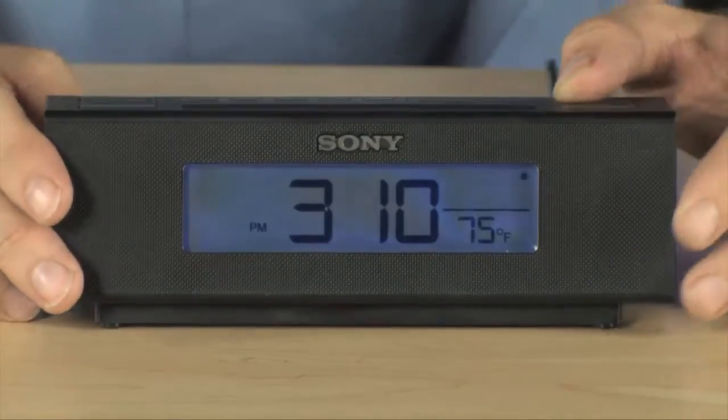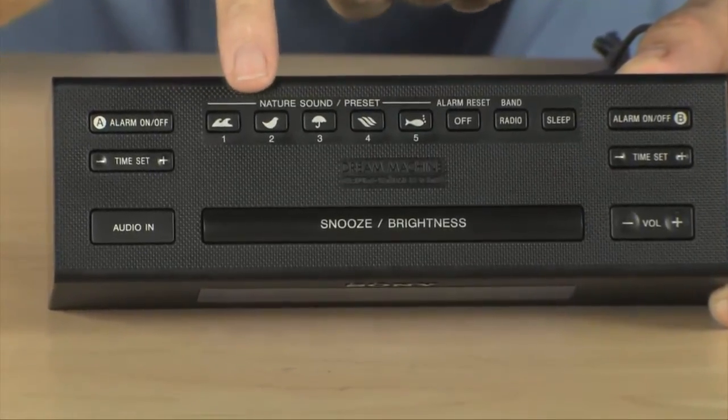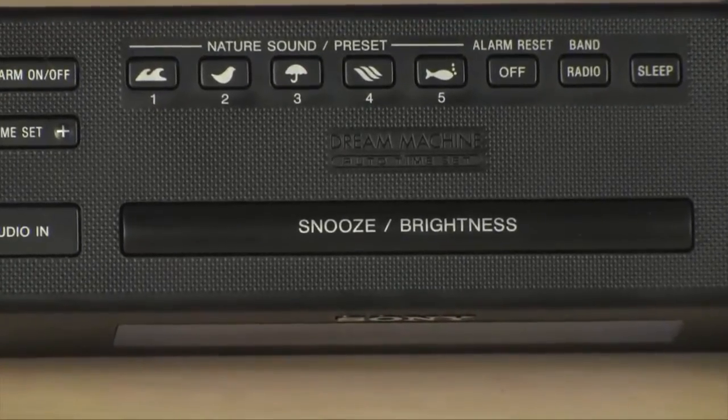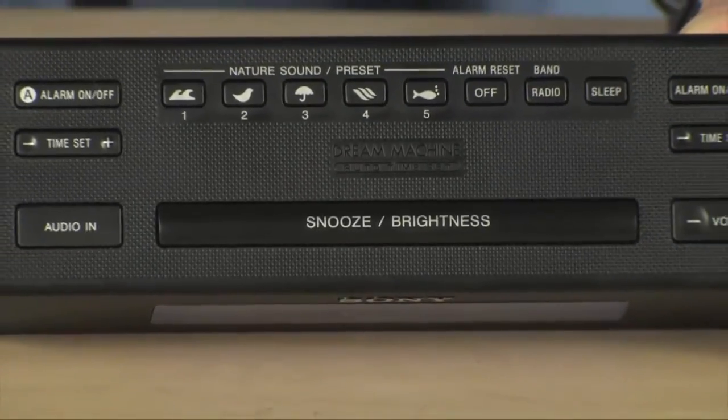It even has an integrated temperature gauge, or thermometer, depending on what part of the country you're from. Right up here you've got access to a series of nature sounds that'll help you get to sleep — crashing waves, chirping birds, or white noise — it's all available to you right there.